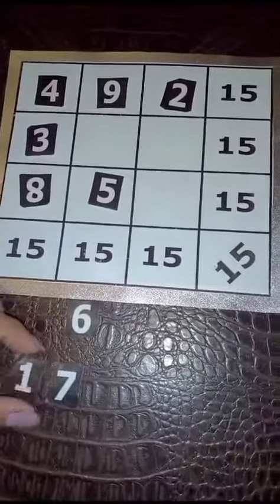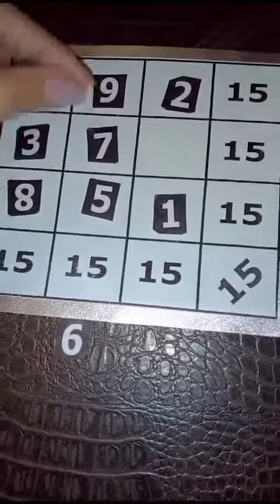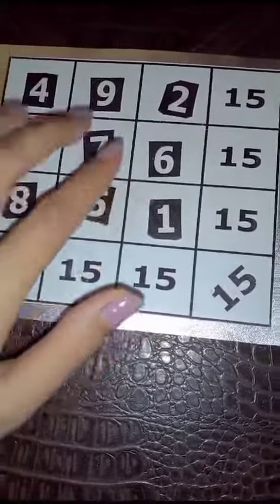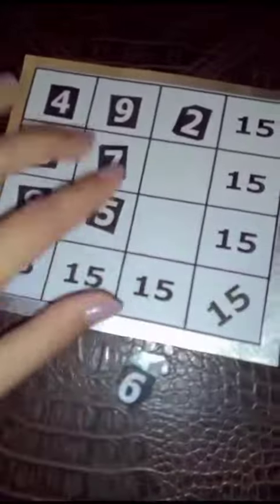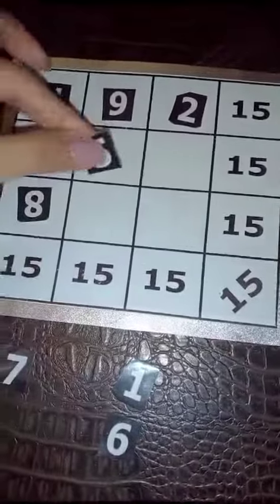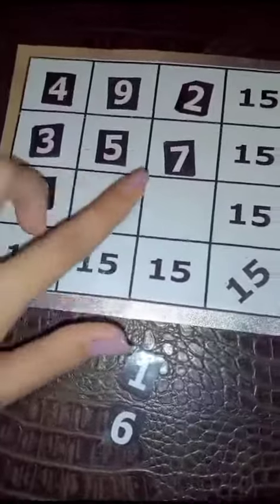The second and third rows make 14 and 16, so to make them both 15 we need to rearrange. 3 plus 5 plus 7 makes 15, and 8 plus 6 plus 1 also makes 15.